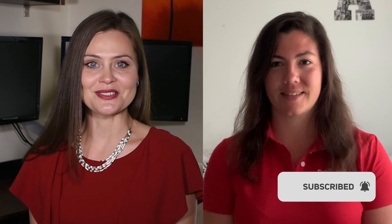If you enjoyed this video, don't forget to like and subscribe to our channel for more videos like this.